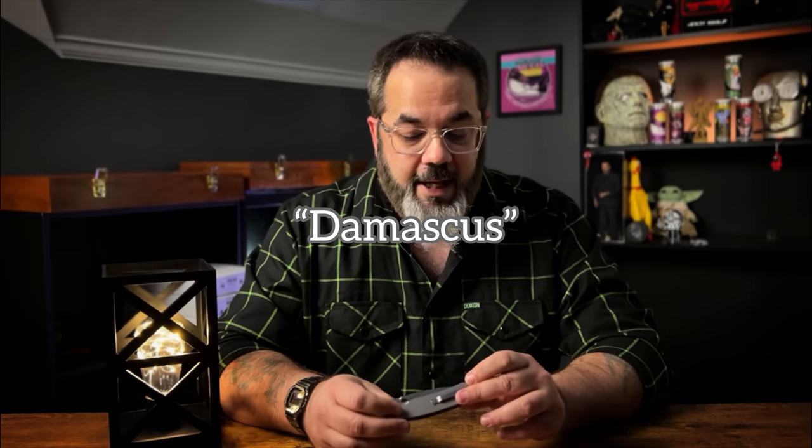I understand that the steel version and the G10 versions and the Micarta versions are like $50, and they're getting a lot more than they bargained for at that price. But this is more than double that — this is about $120 in the Damascus, and from my initial impressions from unboxing this, I don't know how many people are going to justify the extra expense by adding this Damascus blade.